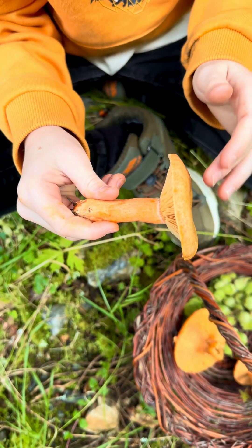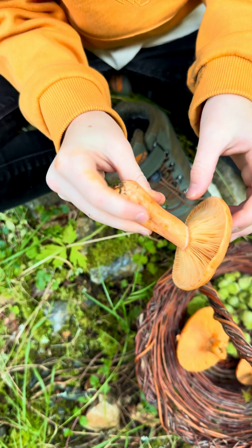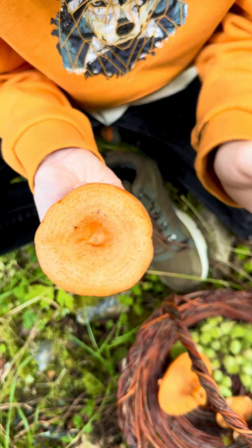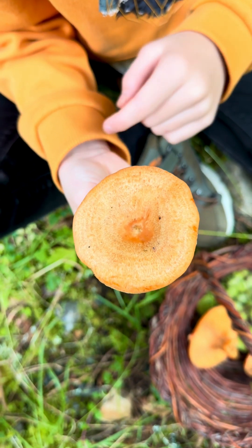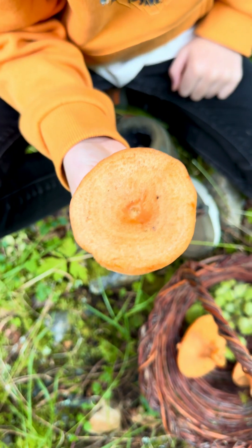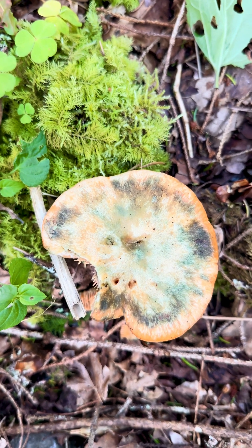Both orange and saffron milk caps have a slightly funneled cap with a depression in the centre, and they often have concentric circles around the cap which often stain green like this.